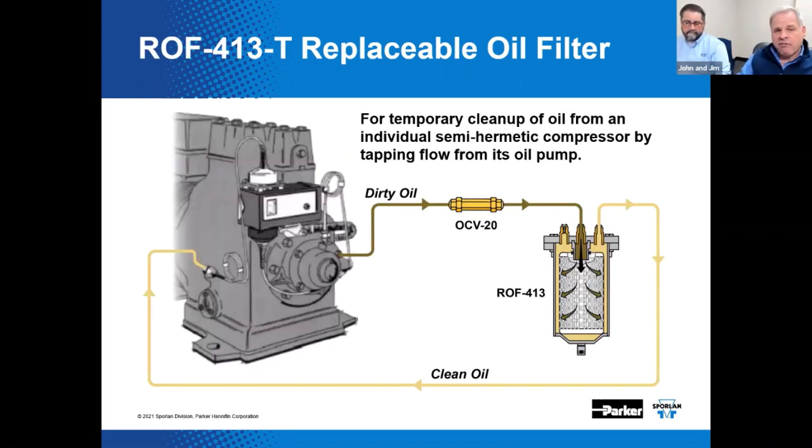One of our former supermarket team members, the late Steve Eschlinger, promoted this novel idea for the removal of contamination from system oil on a temporary basis. An external line is plumbed back to the compressor, running through our OCV-20 — a 20 PSI differential oil check valve — and then through the replaceable oil filter, and back out with cleaner oil to the compressor. This can be done on a temporary basis and there are a lot of compressors that would accommodate this approach.